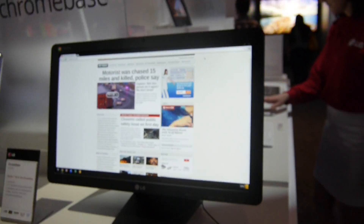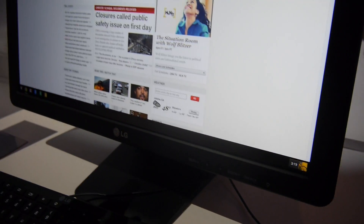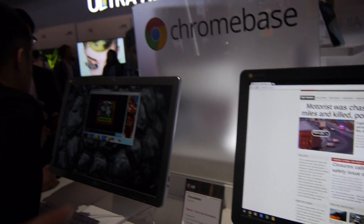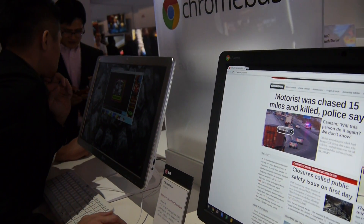On the front you can adjust the screen as you'd expect. On the other side there are no ports at all. It's also available in a silver and white design, though the white variant will be glossy on the back.